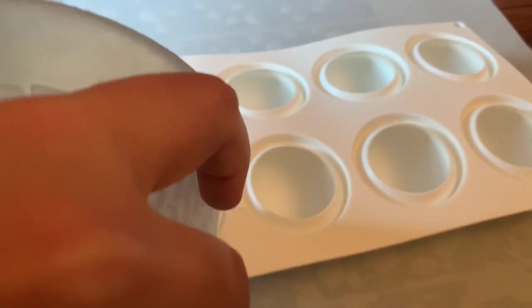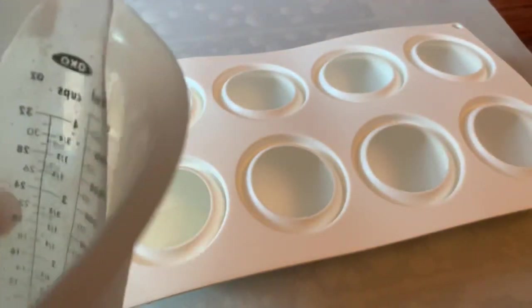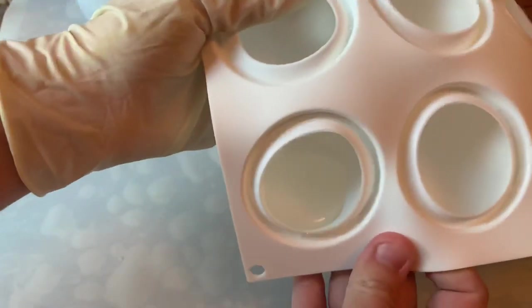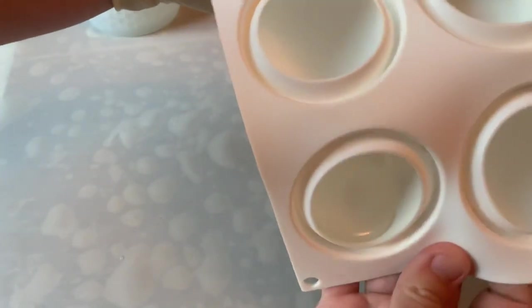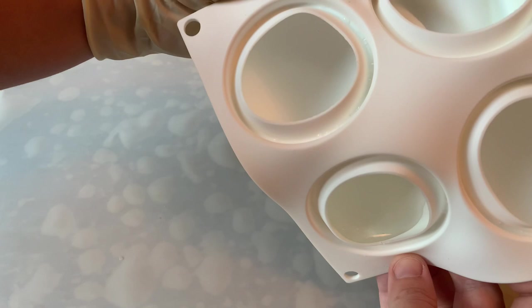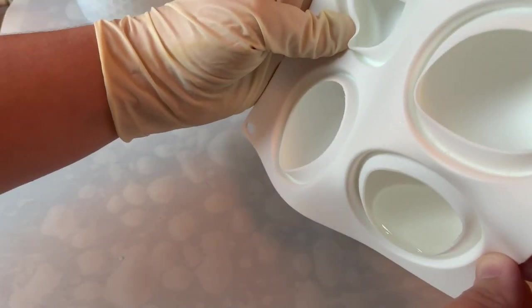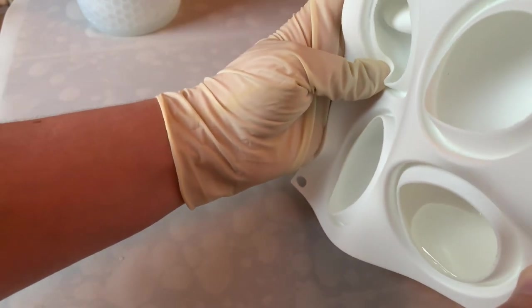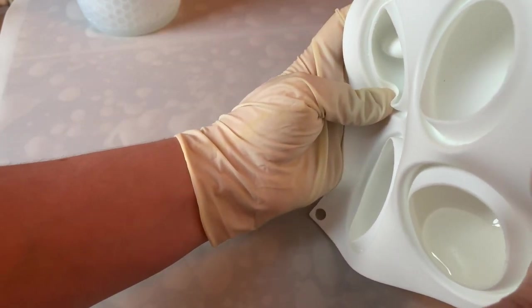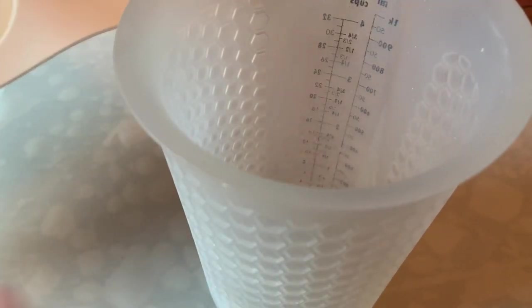I'm going to move it around so the liquid ice malt touches all the edges. I have to do this very carefully because ice malt is super hot and will cause blistering and bad burns — you do not want this on your hands. I want it to touch all the edges twice so they're fully coated before I tip it upside down and pour it back into my container.